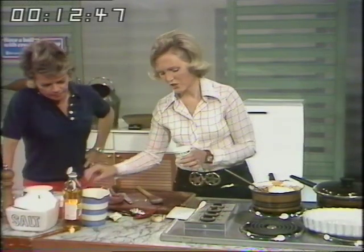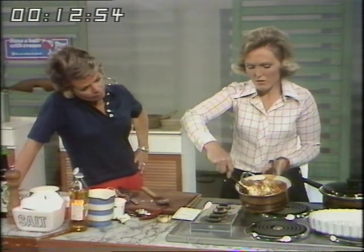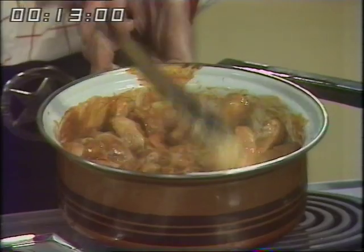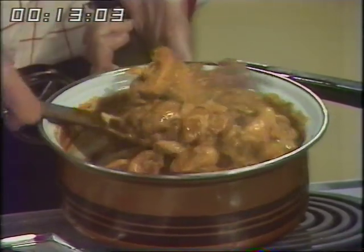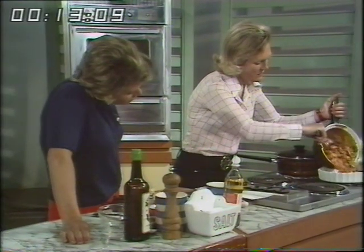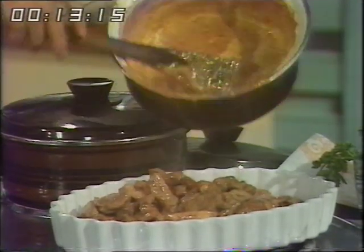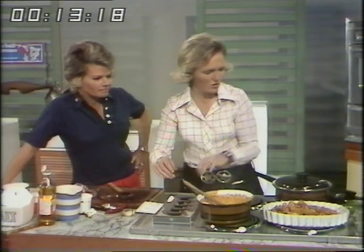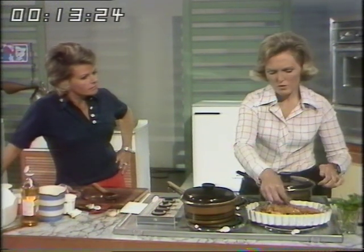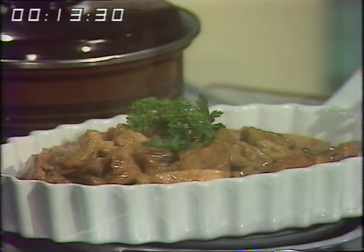If you haven't got soured cream — in some country districts it's still a little difficult to get — you can sour your own double cream with a tablespoonful of lemon juice; just blend them together and that will work. There we are, that smells very good. Then into a heated dish. I would serve it with a little green salad or something like broccoli. Here we are — very good and it's a dish for a really special occasion.